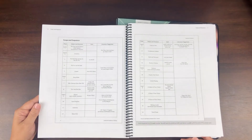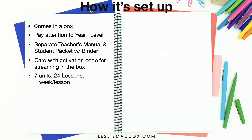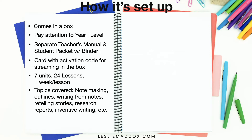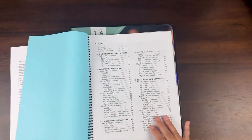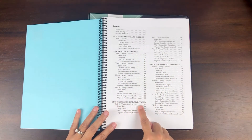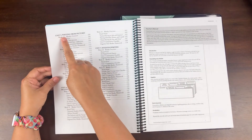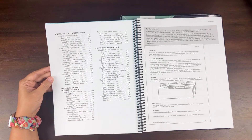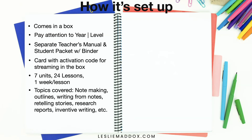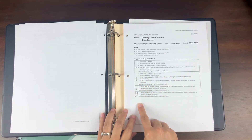We've modified the schedule some — this is their recommended lesson planning, but we sometimes take more than a week for lessons. There are different topics covered, and I think it does cover all the different writing areas. A lot of times when people think about writing for elementary students, they think about creative writing, and it does have inventive writing, retelling stories, and writing from pictures. But for our family, I don't think it's valuable to spend a whole year just working on creative writing.